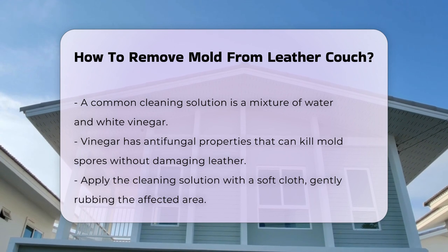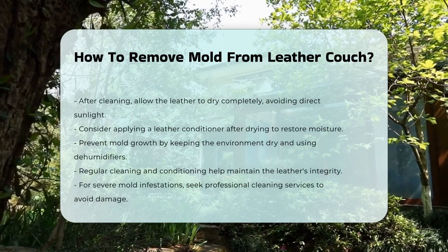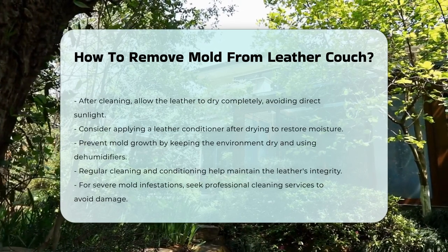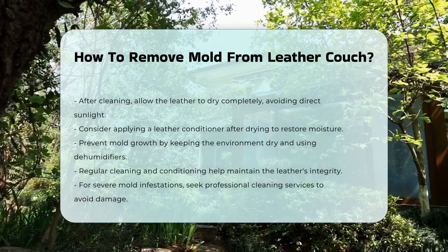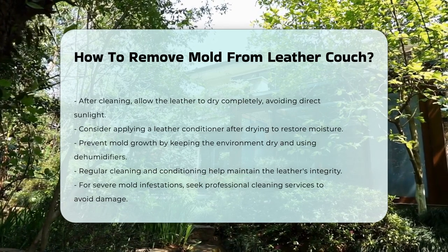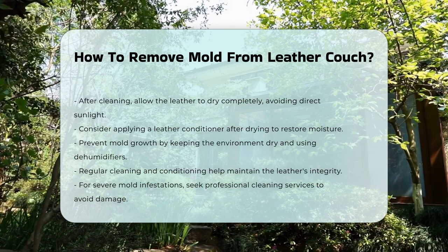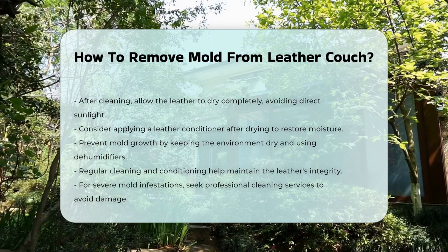Preventing mold growth involves keeping the environment dry. Use dehumidifiers in humid areas to control moisture levels. Regular cleaning and conditioning can also help maintain the leather's integrity. For severe mold infestations, professional cleaning may be necessary. This ensures that the leather is cleaned without damage.